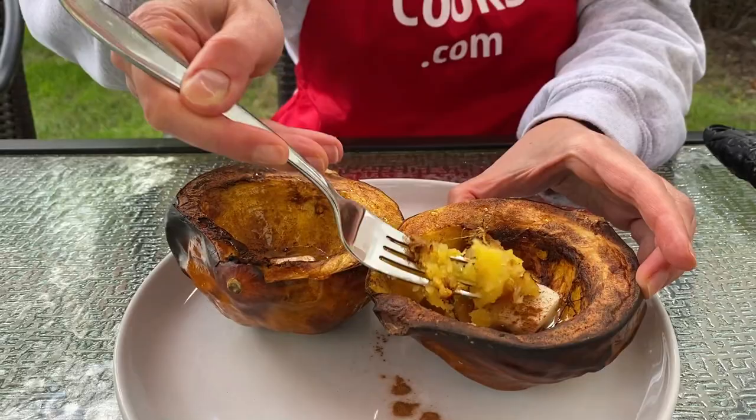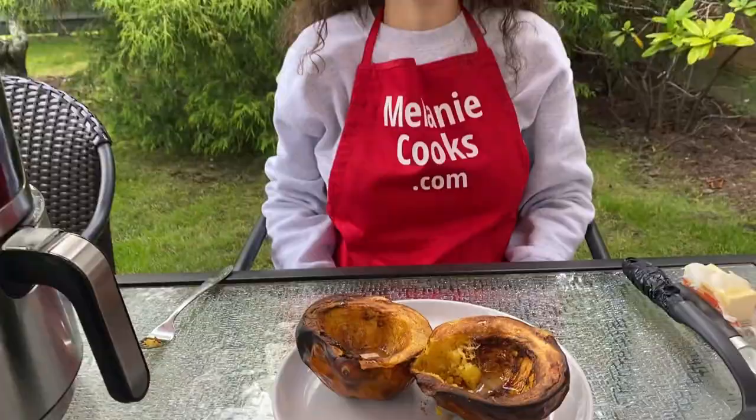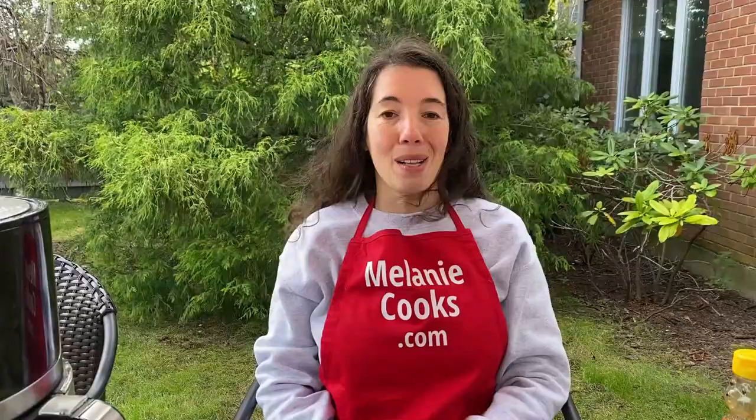So easy to make and so delicious. Now let's try it. So soft on the inside, great texture. Perfect, tastes amazing. For a free printable recipe and other easy air fryer recipes, please visit my website MelanieCooks.com. And don't forget to subscribe to my YouTube channel, MelanieCooks. Thanks for watching and I'll see you next time.